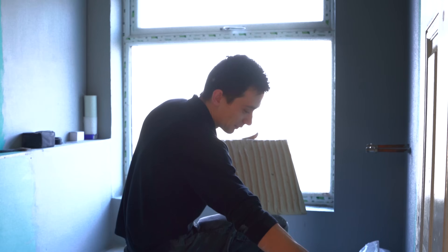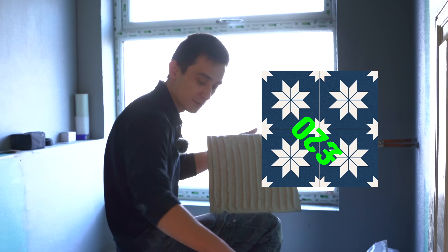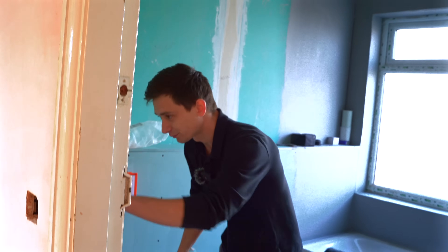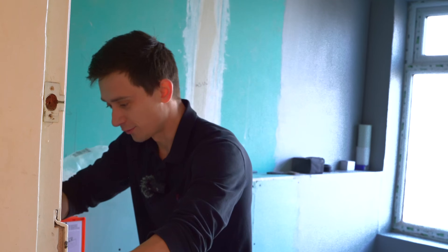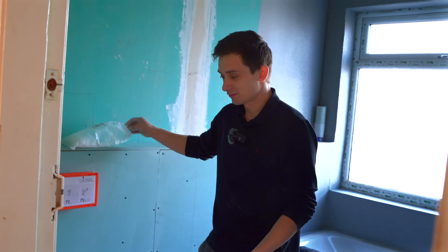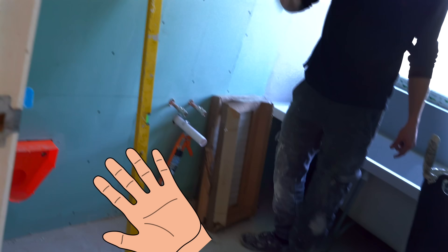Tiles can range depending on what finish and size you want - you can get tiles from £20 per square meter up to £90 per square meter. Bathrooms can vary in cost: the low end is roughly £4,000 to £7,000 for basic stuff; mid range is £8,000 to £10,000; high end is roughly £10,000 to £13,000 for higher-end products; or you can go for premium products which is £15,000 plus.